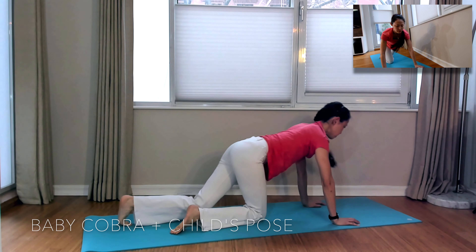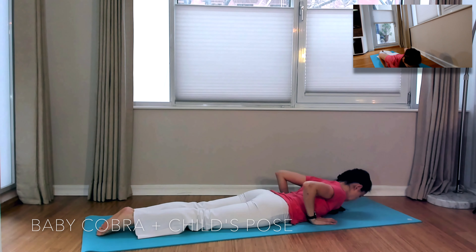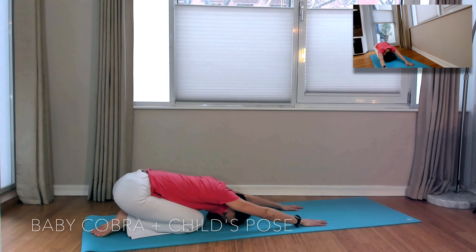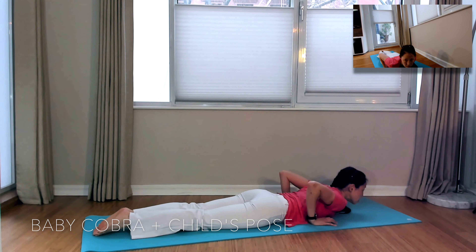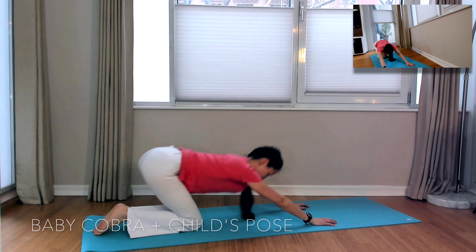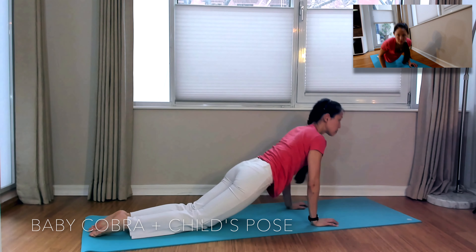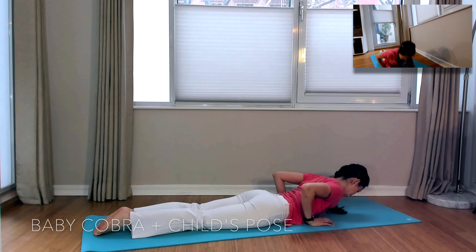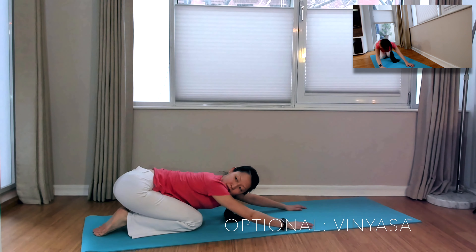Next, let's come into a baby cobra position all the way onto the ground. Align the heels of your hands to the sides of your chest and lift your chest just an inch off the ground for that baby cobra. Engage your abs and exhale back to Child's Pose.